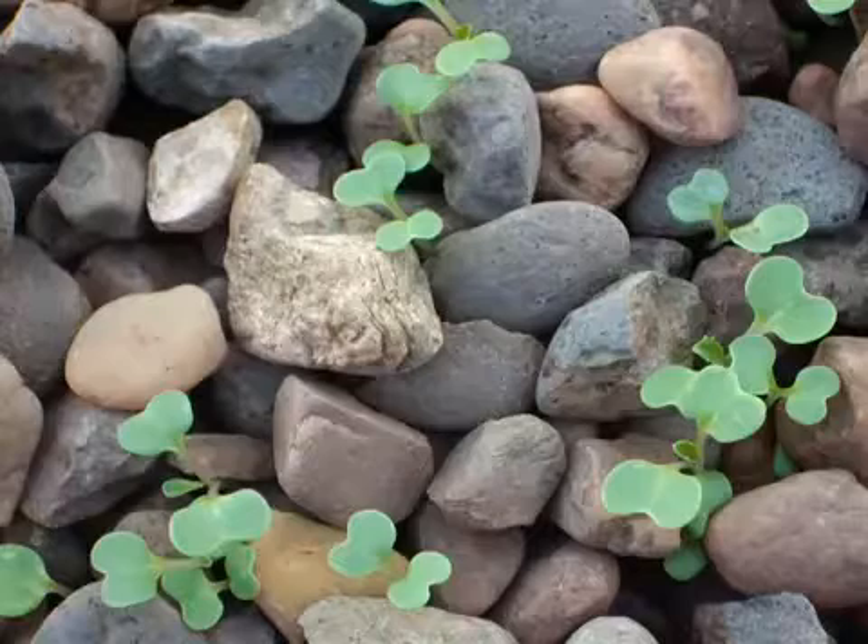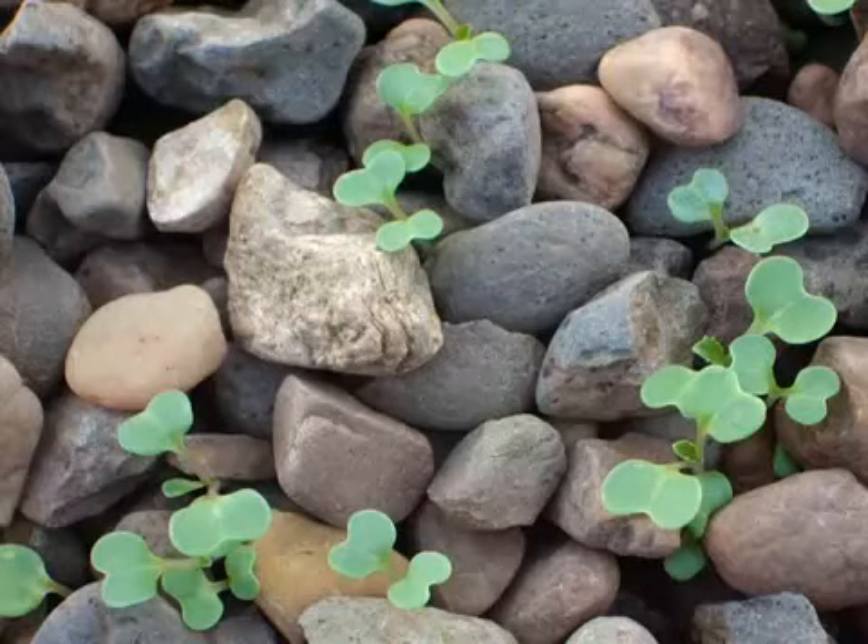We have used river pebbles as the medium for our systems, but any of the normal hydroponic mediums can be used instead. Seeds are planted directly into the medium.